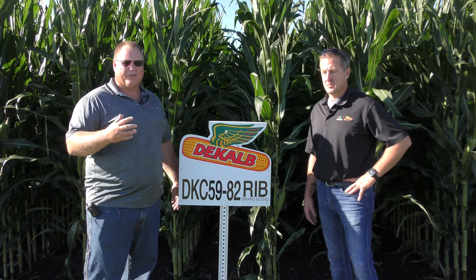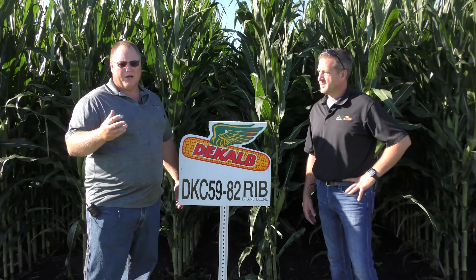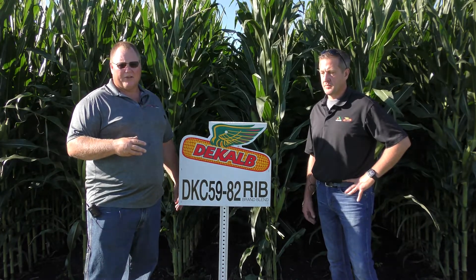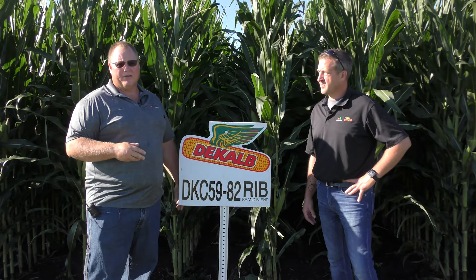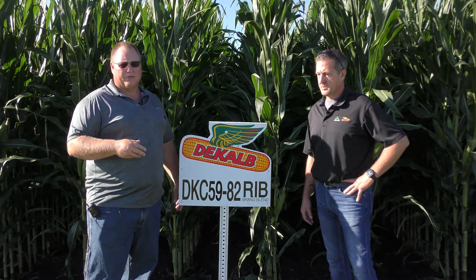You do need to manage a couple of diseases — southern rust being one, and watch it a little bit on crown rot. Grain quality is a little bit on the average side, so it's not absolutely perfect, but it has a lot of nice characteristics. Very good emergence, and it handles the stress acres very well, plus it's got good top end, so it can be a pretty adaptable product here in central Illinois.